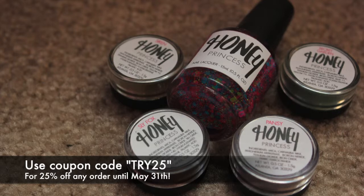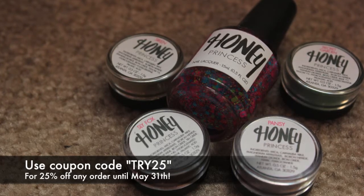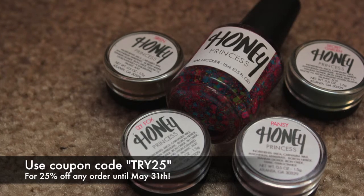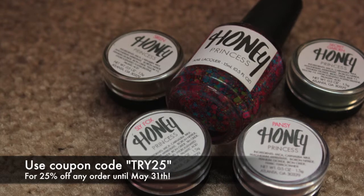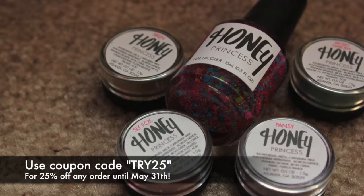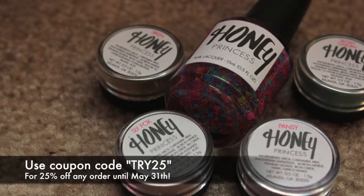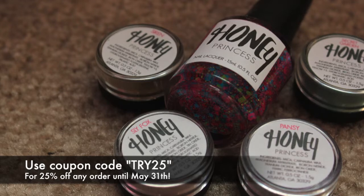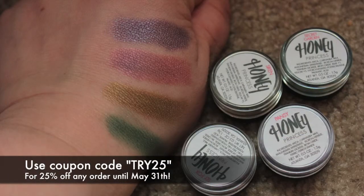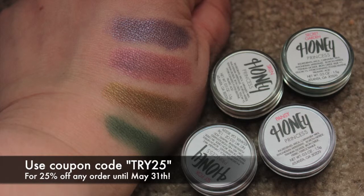You can find all of Honey Princess's products at Honey Princess on Etsy. The owner, who is a personal friend of mine, is including a special code for my subscribers — the code is TRY25. I'll put that in the description. It gets you 25% off until May 31st on your order at Honey Princess. All 16 eyeshadows are $5 each and she also has one on sale — Polar is only $3. The Pixel Party nail polish is $7.50, which is a bit higher but you get a top coat so it'll last you longer than a normal nail polish would.